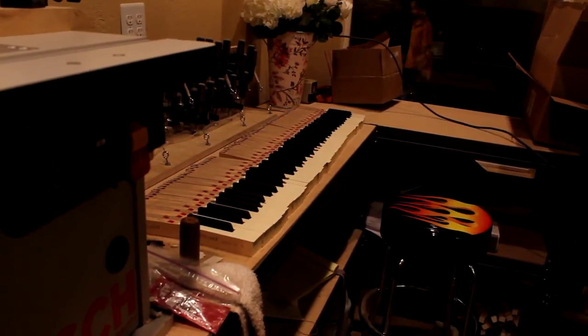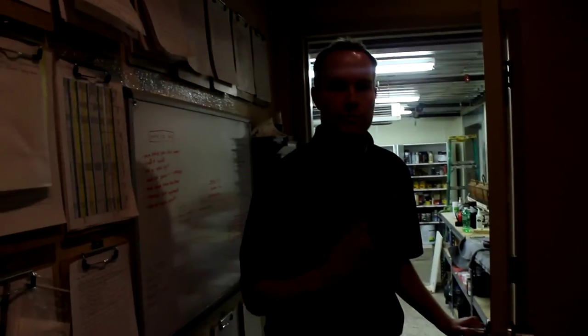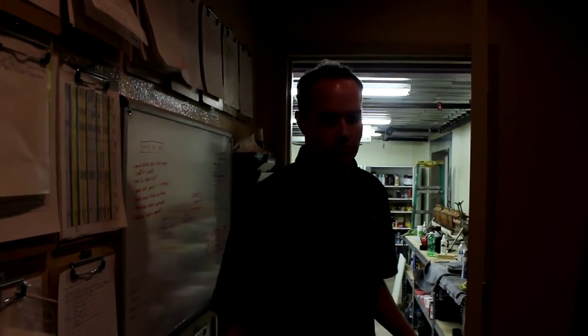This is our key top room. I hadn't necessarily intended to talk about this, but while we're doing a cosmetics video — this little narrow room and all of these jigs are for redoing piano key tops. You can see a set we're working on currently: notching, routing, milling, getting everything just right. So while you're doing cosmetic work on your piano cabinetry, it's a nice touch to also redo the keys.